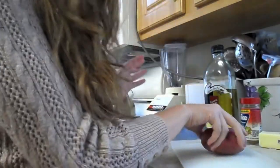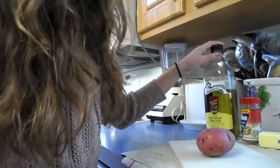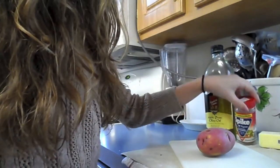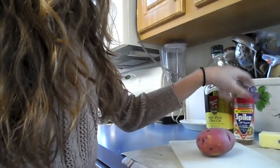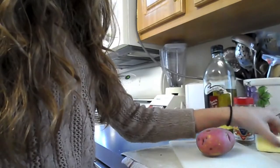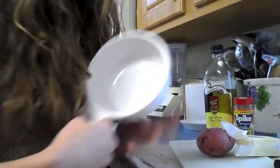So what I have here is a red potato, some olive oil, some seasoning — this is Spike all purpose seasoning. I have butter, I have a knife, a fork, and a bowl.